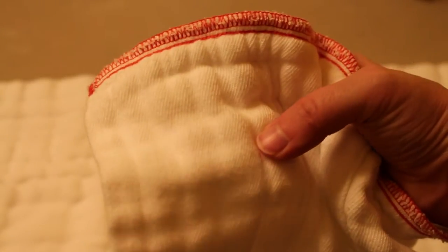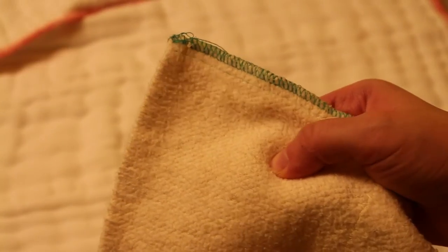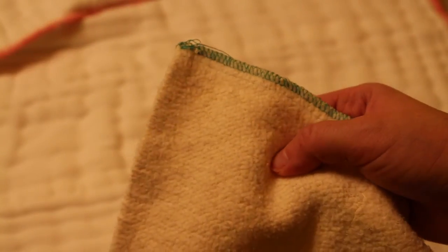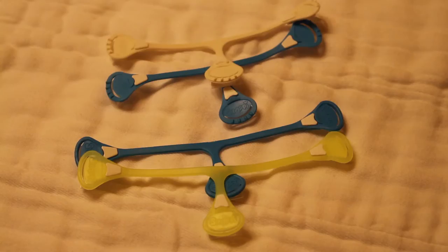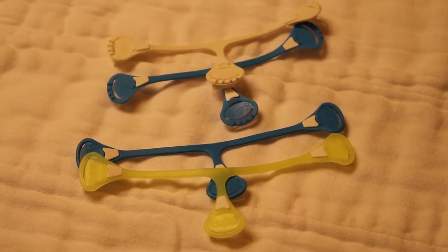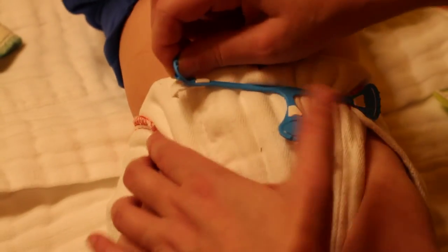The Snappy grasps cotton the best, or weaves that are not as tightly woven or thick. I have to stretch it a little harder when using my thicker hemp prefolds because it's harder to get a good latch. I also had to purchase the next size up when my baby's waist got bigger — the size one Snappy wasn't long enough to fasten the prefold.